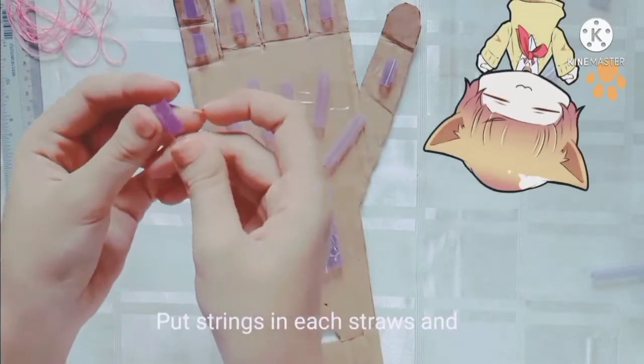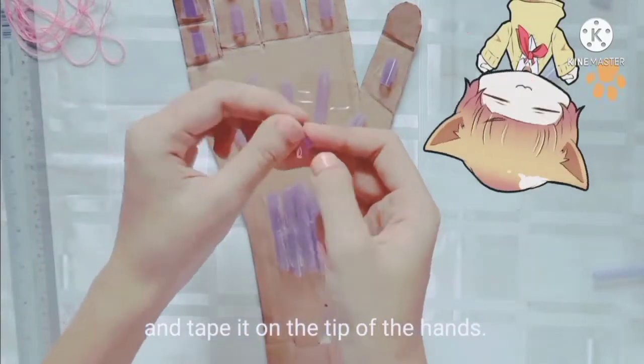Put a string on each straw and tape it on the tip of the hand.